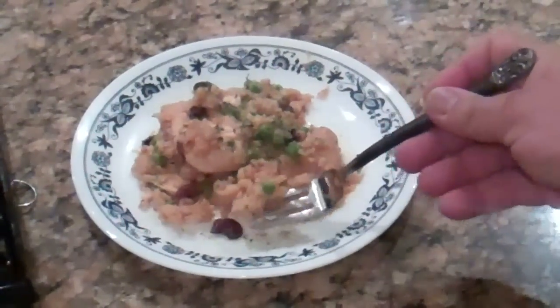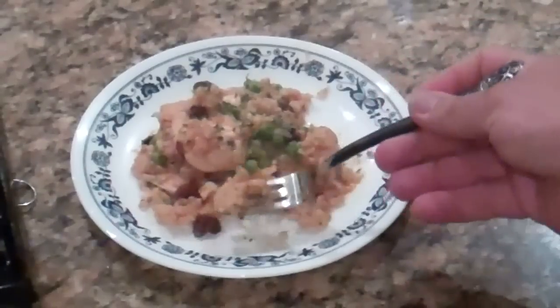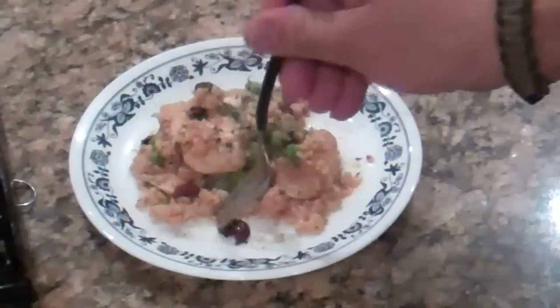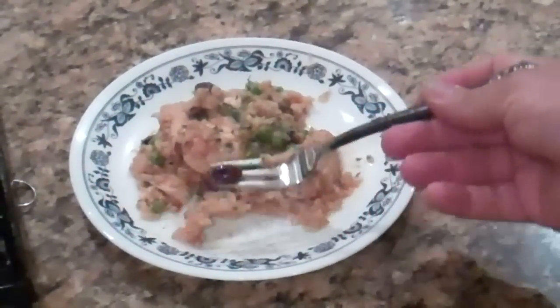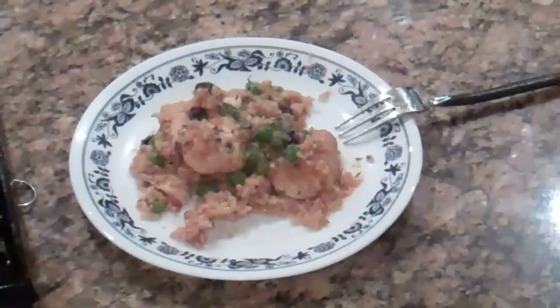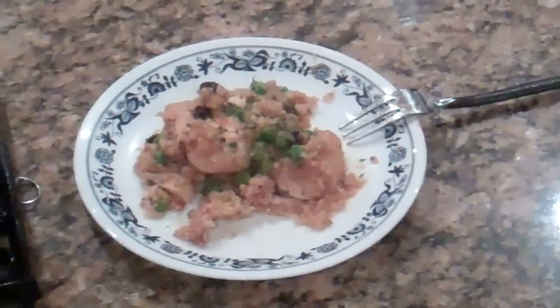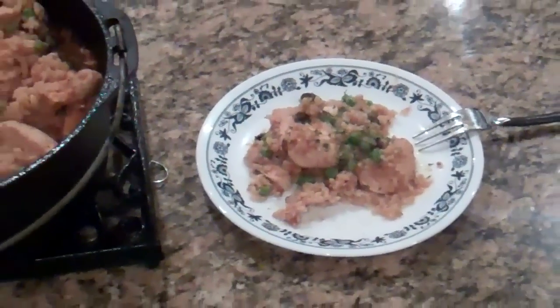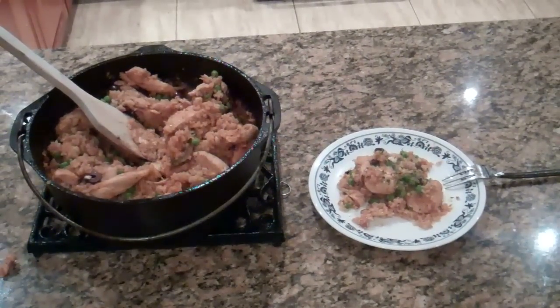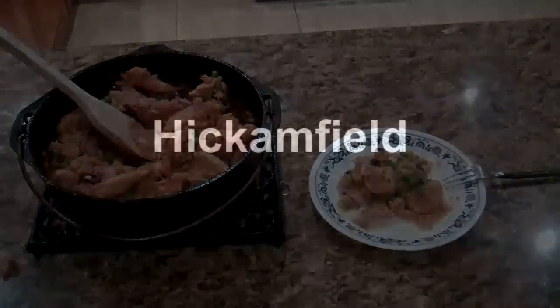Hot! The rice is nice and creamy, the chicken is really tender, and the saltiness of the olives just mix it all together. So there you go guys — arroz con pollo. Thank you very much for watching. We're going to have some dinner. Have a great night. God bless.